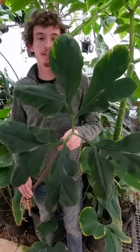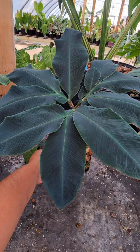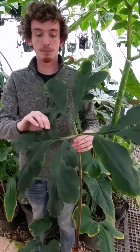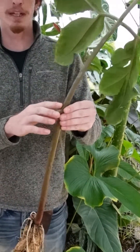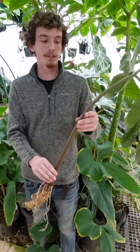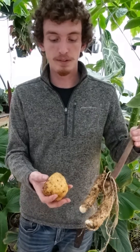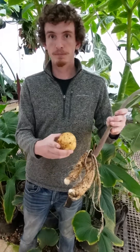This is Amorphophallus atroviridus. We unpotted this so that you could get a better look at the different parts of this plant. This here is the leaf — the main leaf blade with each of the smaller leaves being leaflets. This is the petiole. You can see the texture and the patterning that resembles lichen on the stem. And this is the corm. Each year your Amorphophallus will die down and this is actually what it makes underneath the soil. Each corm is a different shape between each Amorphophallus species. This Amorphophallus is glaucophyllus, where this tuber comes from atroviridus.